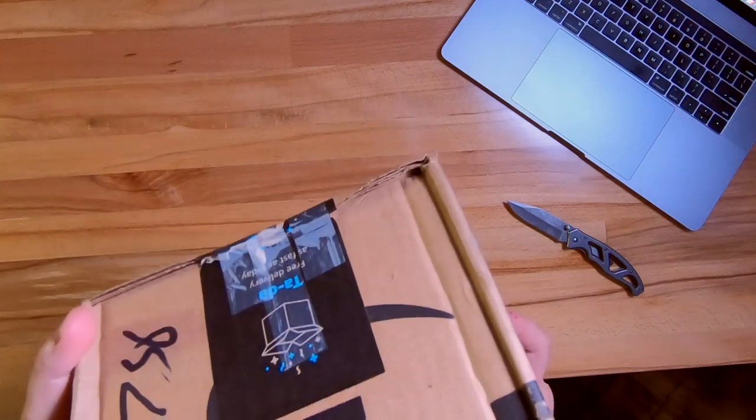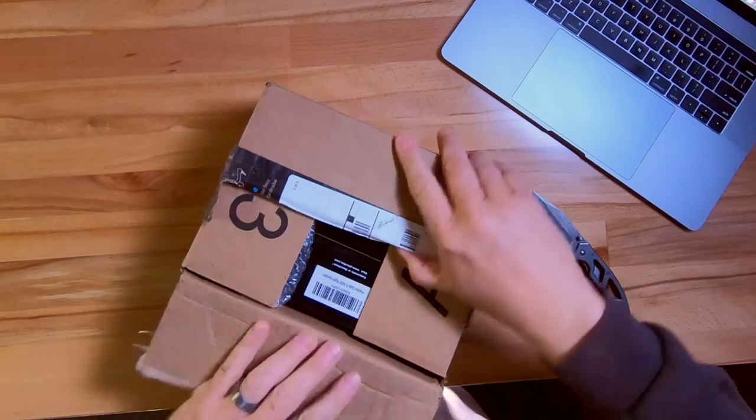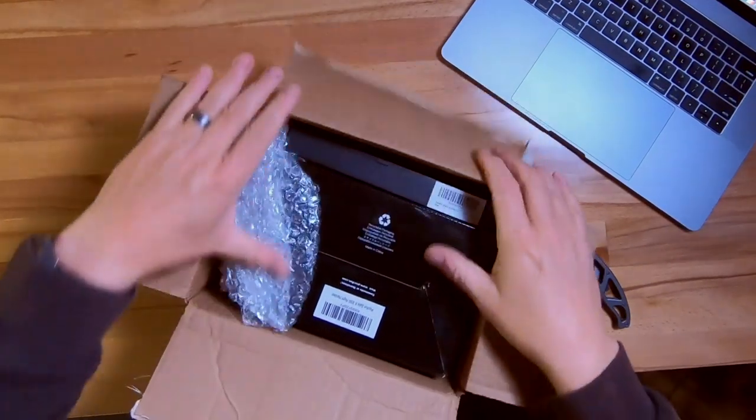This one is from PC Fun — they are a rod and reel company. And I think I know what this really is. Let me crack it open here and see what we got in the box. Plastic — plastic is always good. Throw that away.